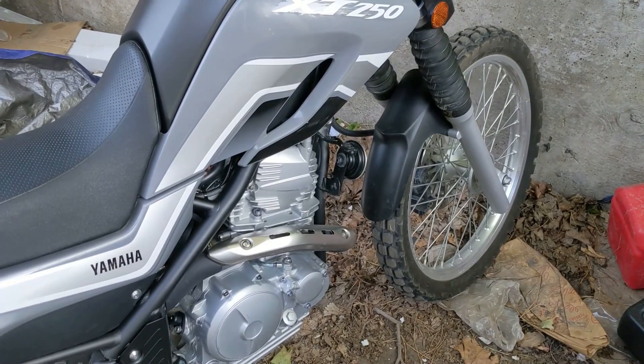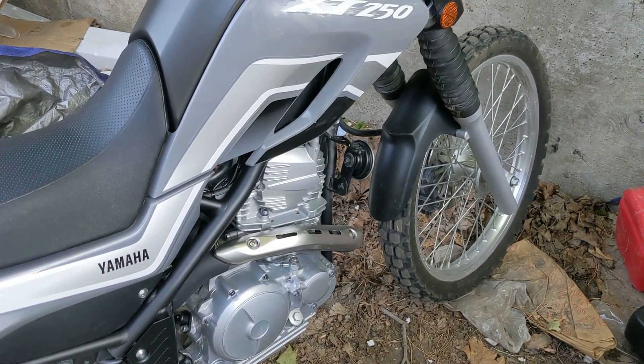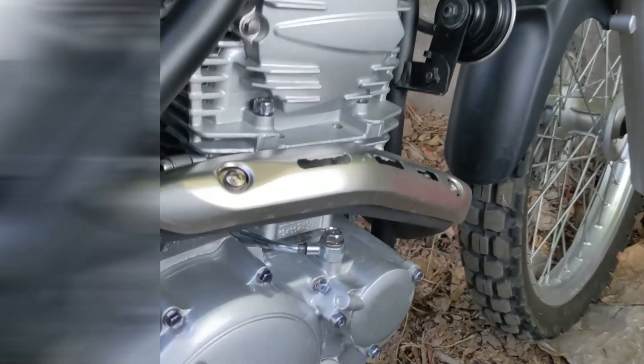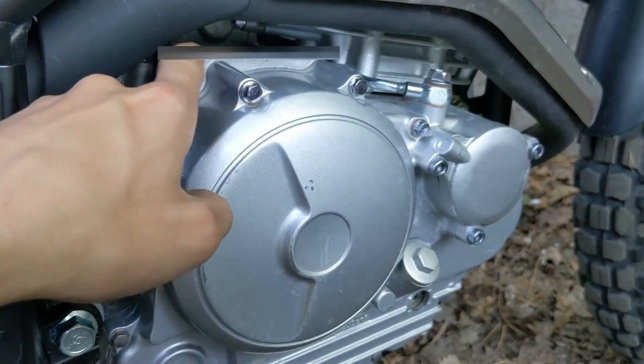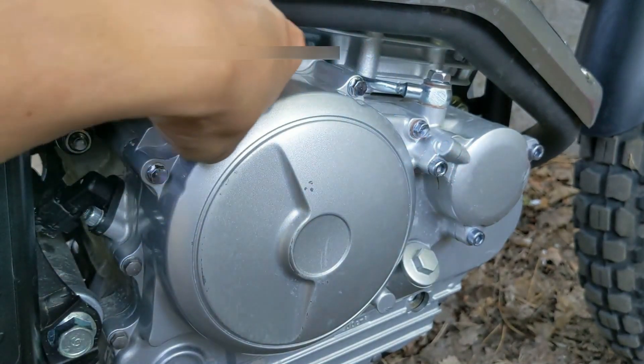So let's start with the engine serial number. Note: this is not your VIN number — this is just a number unique to your engine. If you go ahead and come to the right side of the bike and down here where the engine is, it's stamped onto the crankcase. There's a number embedded here, and along this top flat surface, this is where the number is.